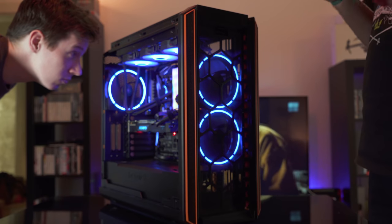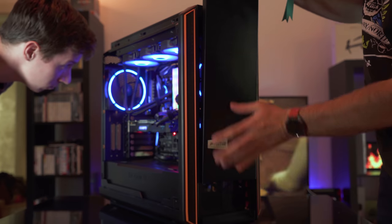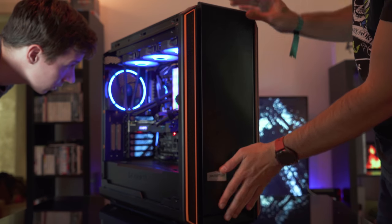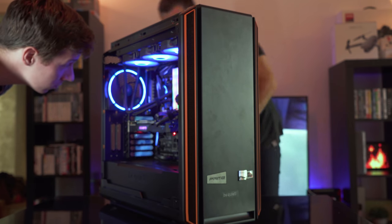That's all from my build so far. Overall I'm super happy with the system and its performance for both gaming and video editing. I will follow up with a few overclocking guides on the CPU and GPU, and also a benchmark video, so stay tuned.